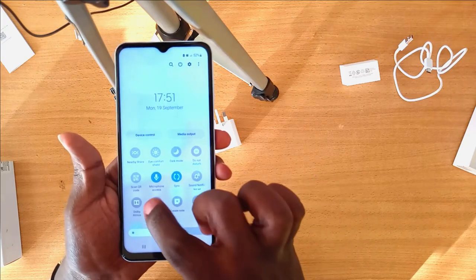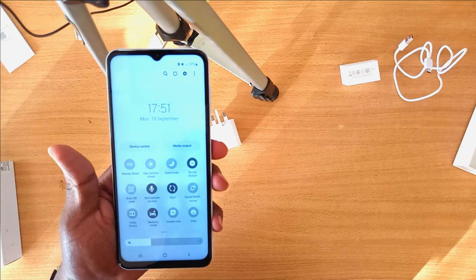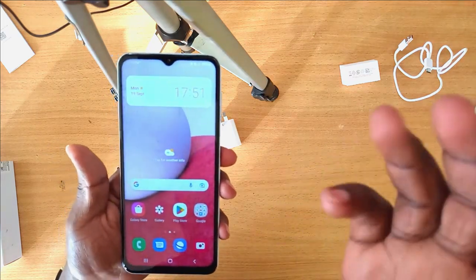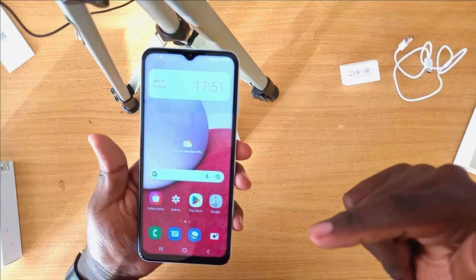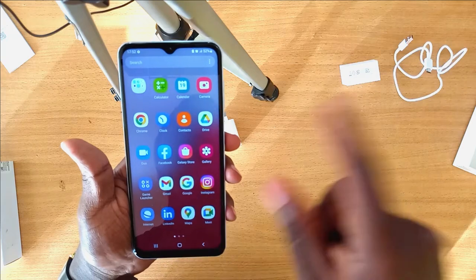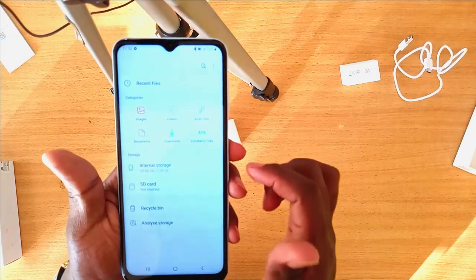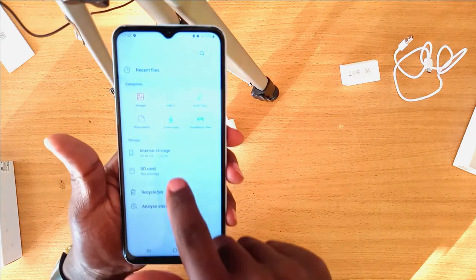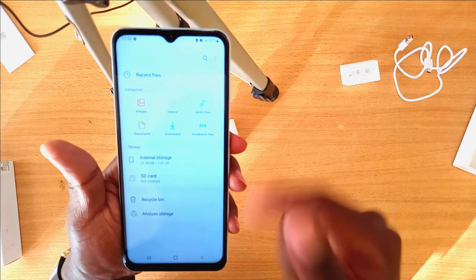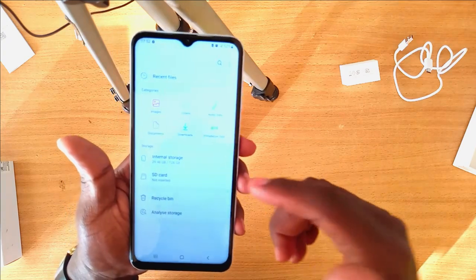These features are available on other smartphones as well. There's a bedtime mode which adjusts your screen brightness so it's comfortable to view at night. The variety of apps that comes with the phone is quite extensive. Let's check storage in My Files.